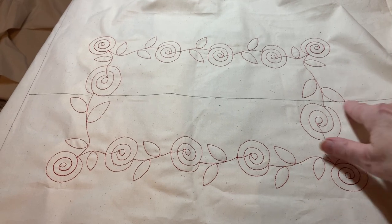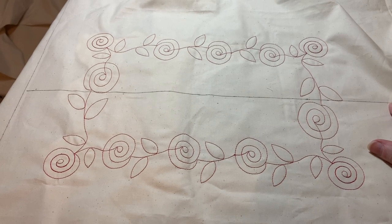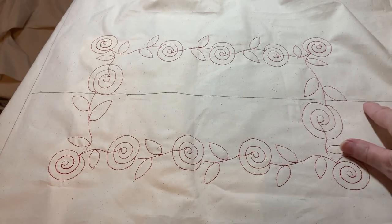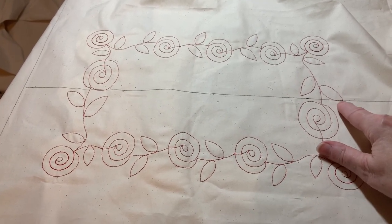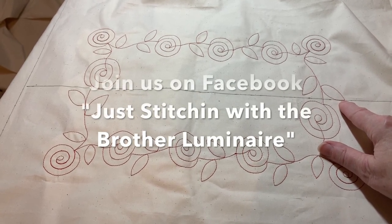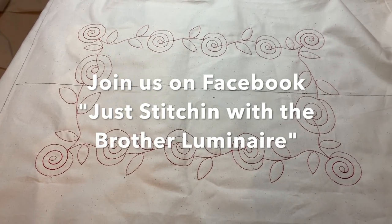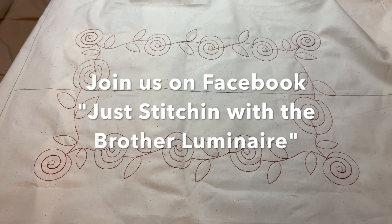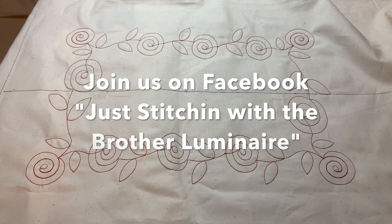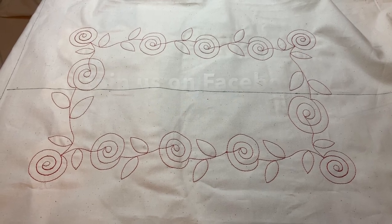Here's our design. Where it connected was right here and also right here. If I didn't show you, you probably couldn't even tell where it connected. You can see the line I drew — I used a Frixion pen, but I would not use that on something I was actually quilting because it can reappear. What I would use is a chalk marker or a wash-away marker made for fabric. I hope this video has been helpful. If you like my videos, please like and subscribe. You can find me on Facebook at Just Stitching with the Brother Luminaire. Thank you.